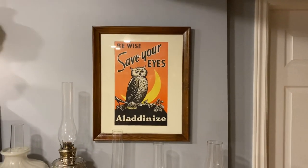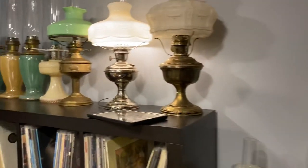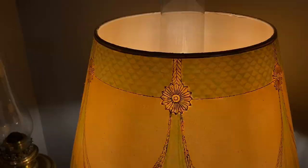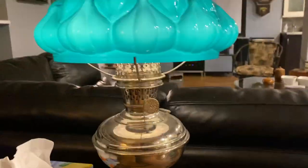Hello lamp fans, this week we're going to be talking about lamp electrification and what to do and what not to do. You want to have some lamps that are just electrified so you can come in and flick them on, flick them off — you just need light for a few seconds. Electrifying is very convenient, so there are different ways to do this.